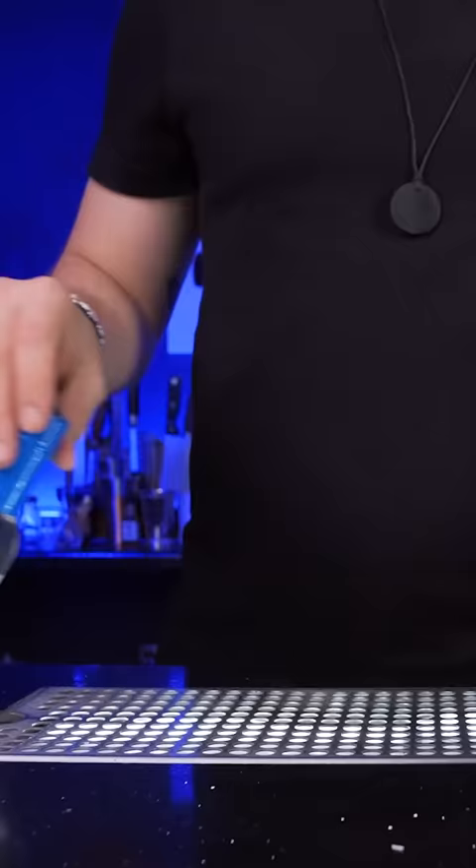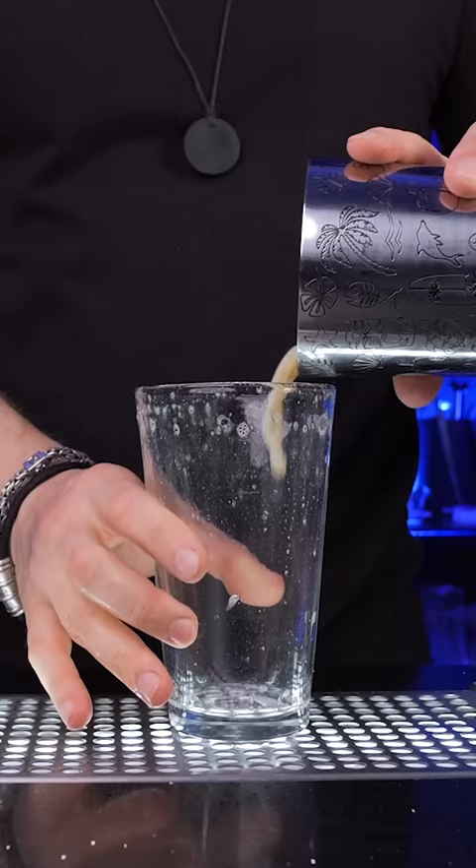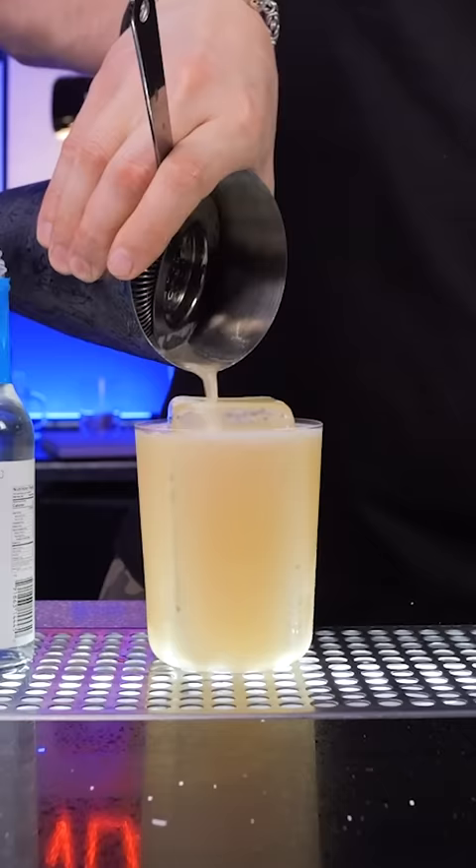I also bought a liquid cocktail foamer. Couldn't figure out what mysterious chemicals make the foam. It's tasteless, but it makes the least impressive foam and barely changes the texture.